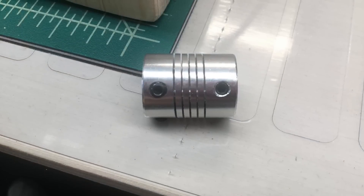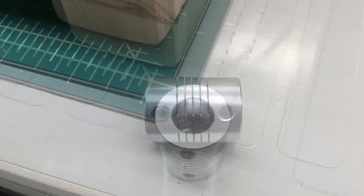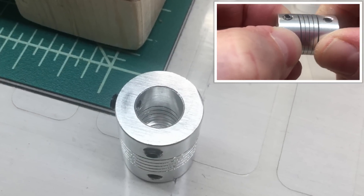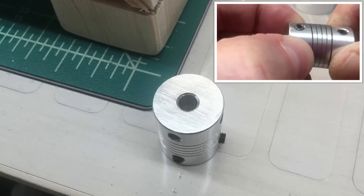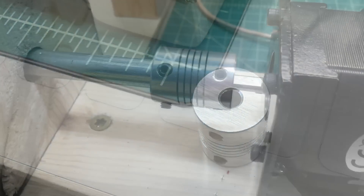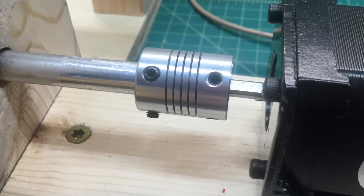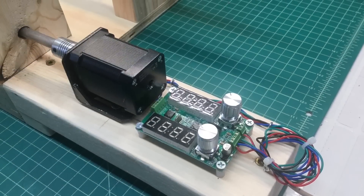Here you're looking at a shaft coupler — really needed that. It bends in the center, so it works really well. It's 5mm on one side, 10mm on the other, and you can see a close-up of it here, attaching the 5mm shaft of the NEMA motor back to the 3⅛ inch rod.